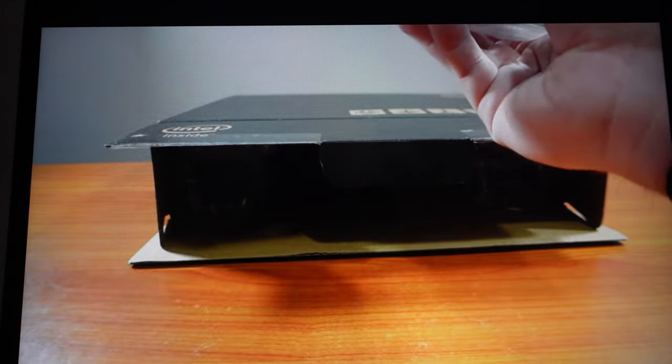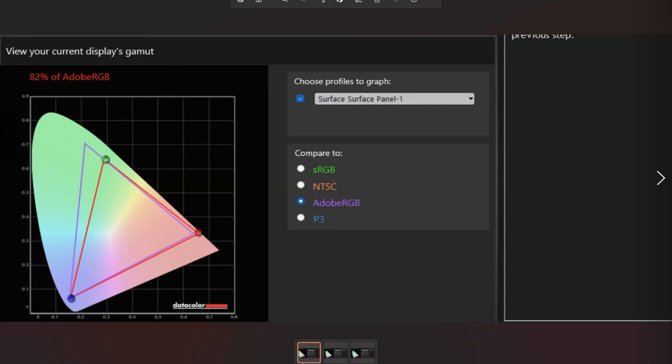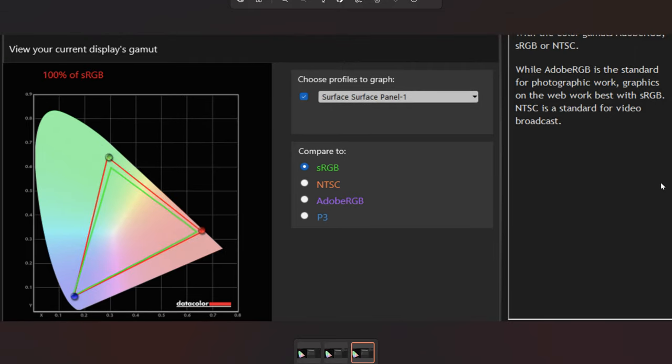The speakers are on high. Wow, that's really loud. Those speakers are really, really good — so that is definitely a thumbs up for me. We did some testing on the screen with our SpyderX Pro and we got 82% of Adobe RGB, 86% of P3, and 100% of sRGB. That's great.